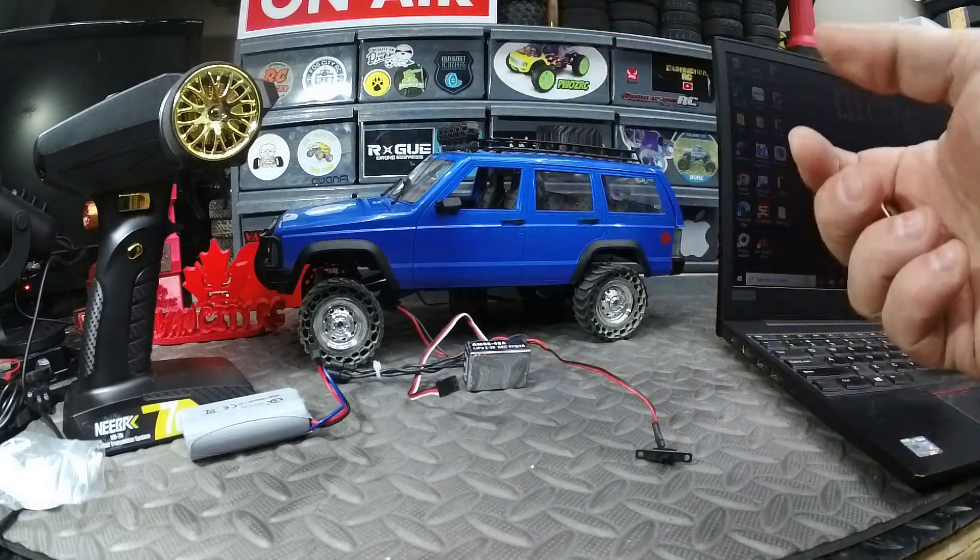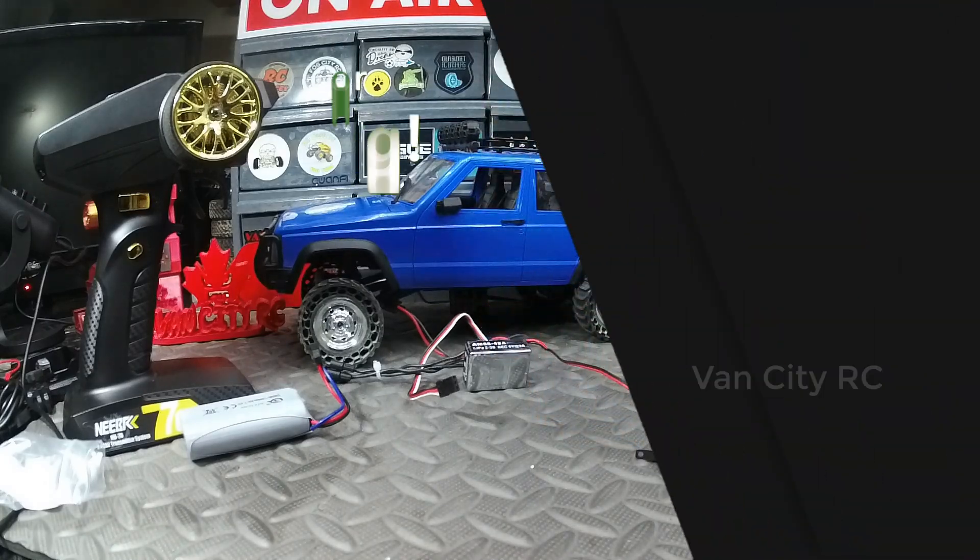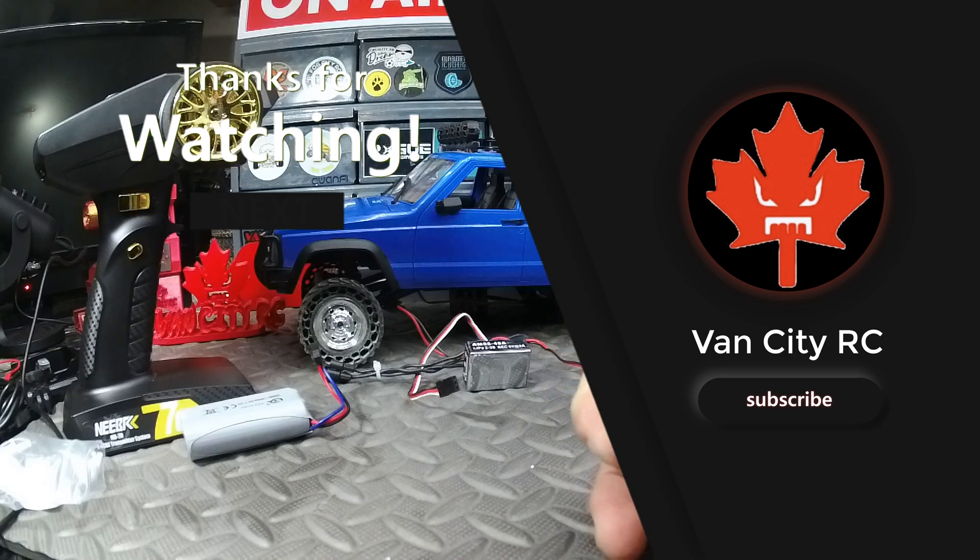Not too difficult to program the AM32 with this little adapter. I've got links down below for the adapter and the AM32, as well as the combo kit I purchased for the MN78, if you guys are interested. Links are down in the description — check it out, and we'll see you on the next one.